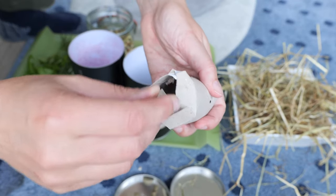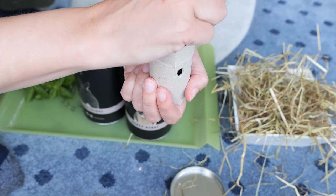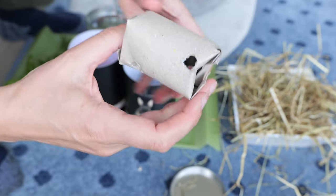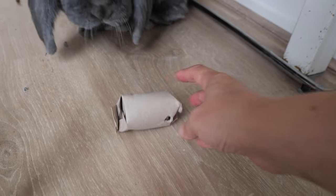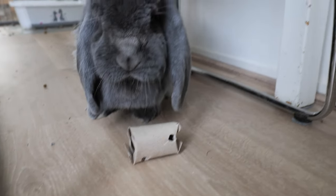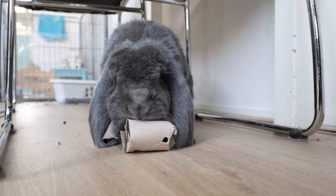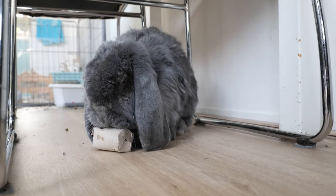Let's add the treats. Open the roll and add treats that are small enough to go through the holes. What will Sarah think of this? It looks like she's already chewing on the stools — bad timing! Let's try again later. Yes, that's more like it!